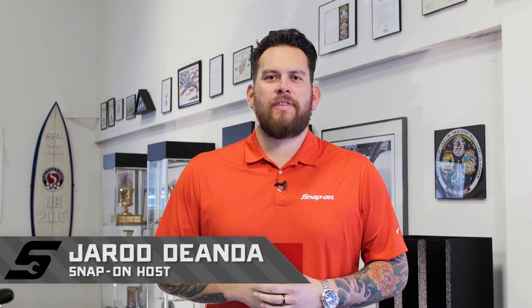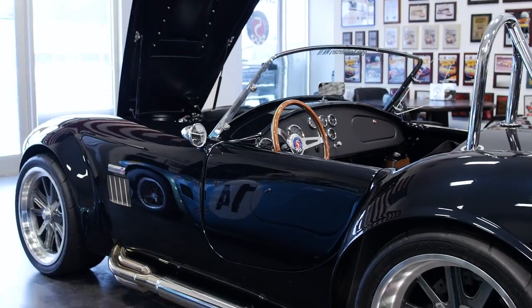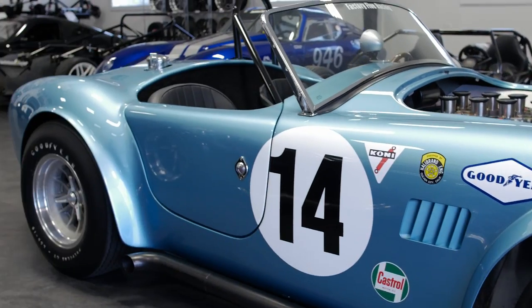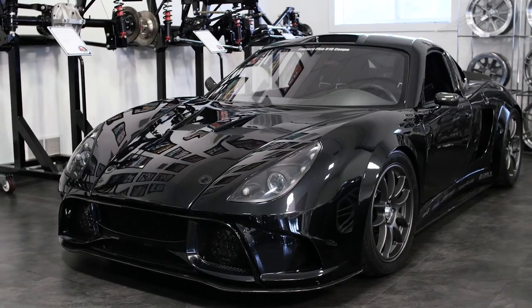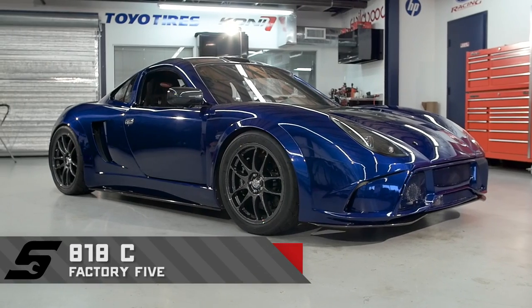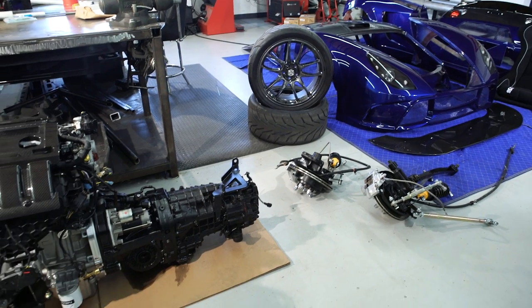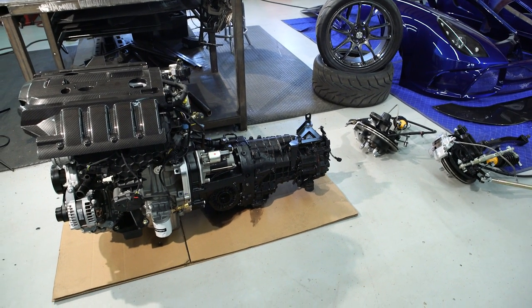Hello, I'm Jared DeAnda and this is Snap-on Tools from the Ground Up. We're here at Factory 5, where since 1995 they've been developing specialized kit cars, from the American classics to proprietary race vehicles. Snap-on Tools and Factory 5 have teamed up to create an 818C with a first-of-its-kind power plant: a 2.3 liter EcoBoost 4-cylinder engine, originally from the 2016 Ford Mustang.